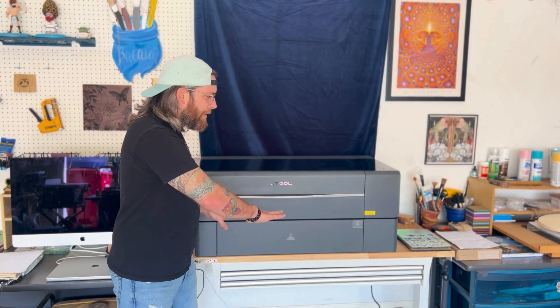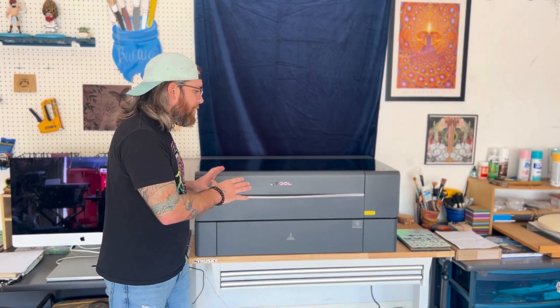Earlier this year we were introduced to X-Tool because my parents got a D1 Pro. It was the coolest machine I'd ever seen — I never thought about lasers at home and it really blew my mind. I saw some of the stuff they created and I was really intrigued. A few weeks back I asked my mom if I could borrow her machine, she sent it over, we had it set up here, and then about a week in we realized we'd eventually have to give it back. So we did the responsible thing and ordered our own unit.